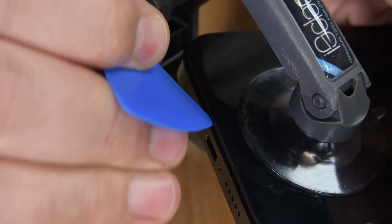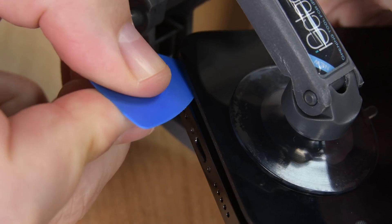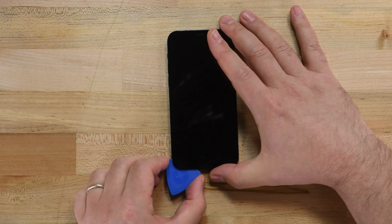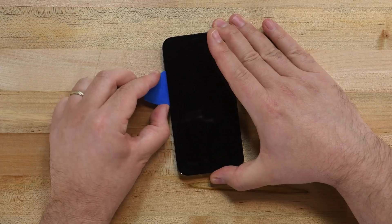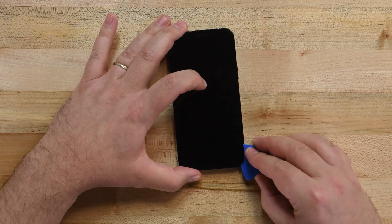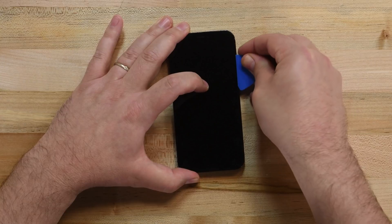As soon as you see a gap between the screen and the case, insert one of your opening picks into the gap. Don't try to completely remove the screen yet — this gap is all we need for now. Making sure not to insert your pick more than a few millimeters, slide it around the left corner and up the left edge of the iPhone, slicing through the adhesive. Once you've made it to the top edge, remove your pick and insert it back into the gap on the bottom edge, then repeat along the right edge.